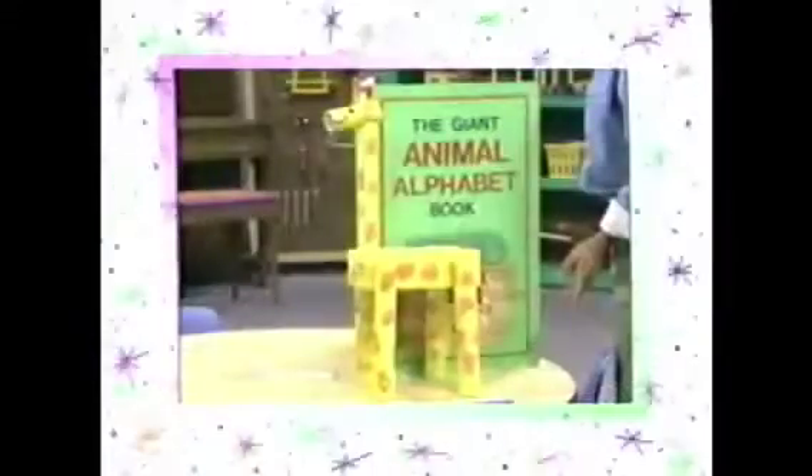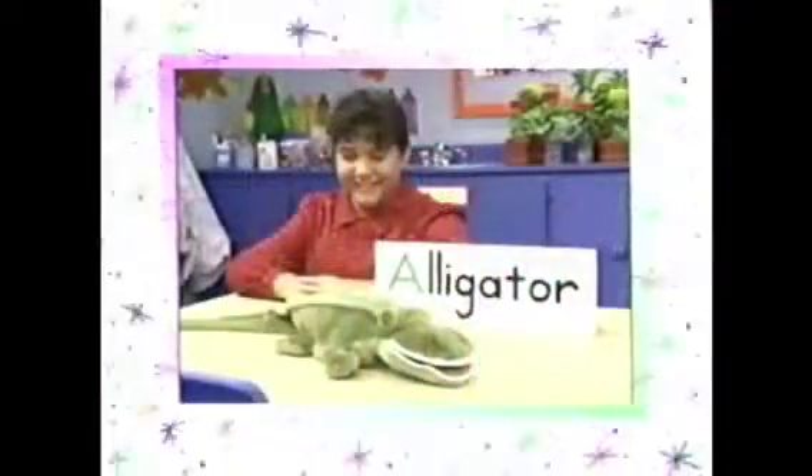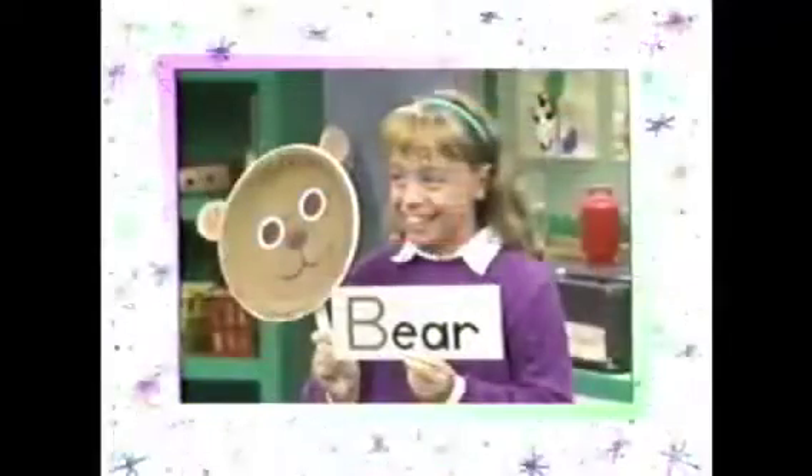Did you have as much fun as I did visiting our alphabet zoo? You can use all the letters of the alphabet to make your own zoo with your friends. A is for alligator. B is for bear. And C is for camel.